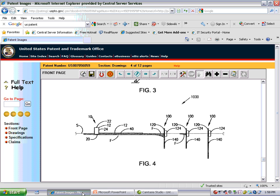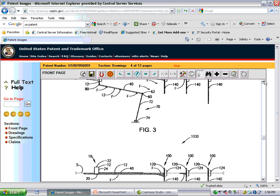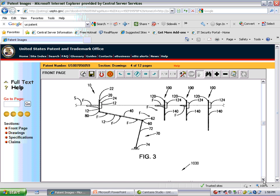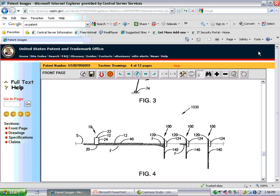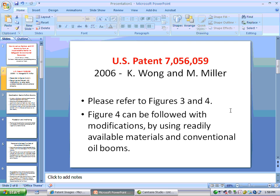Please refer to Figures 3 and 4. Figure 4 can be followed with modifications by using readily available materials and conventional oil booms.